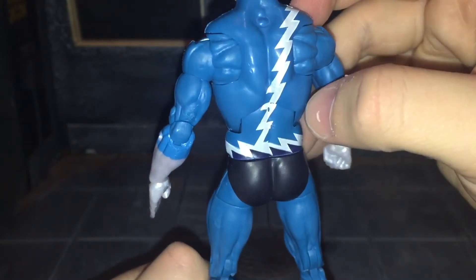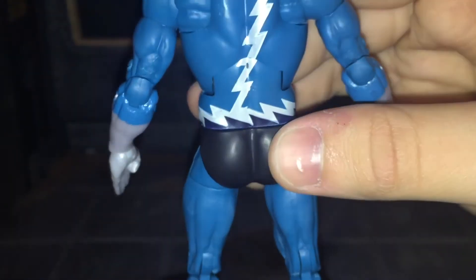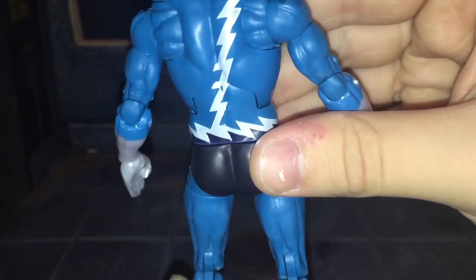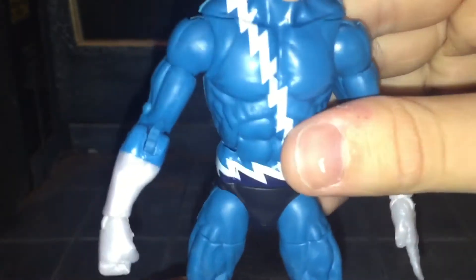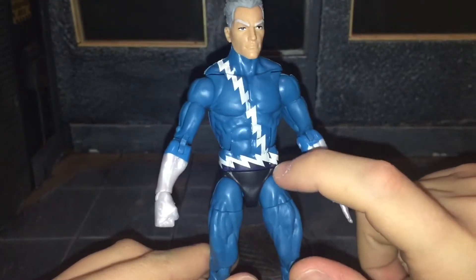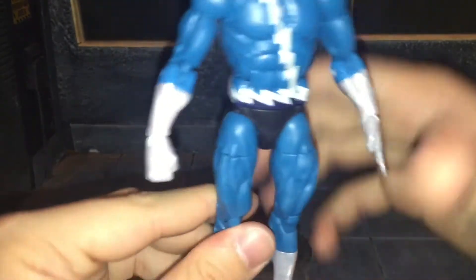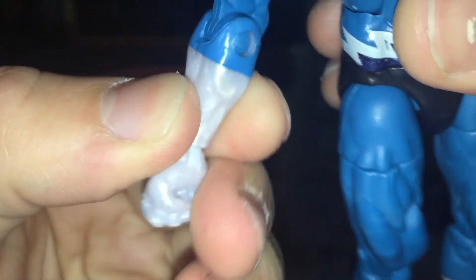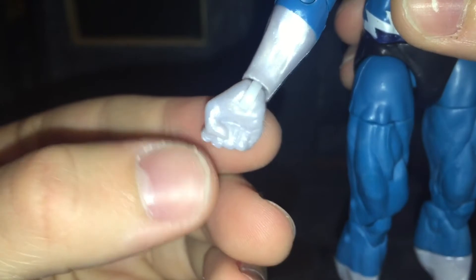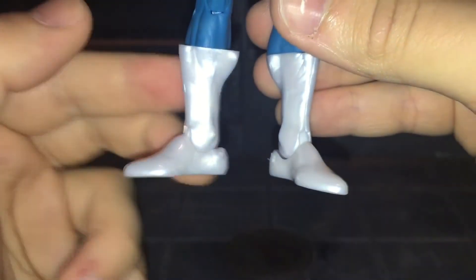The most noticeable place where the paint is missing is right here. They painted the black on, and there's a lot of blue showing through — it almost looks navy blue instead of black. The whole body is done in a flat blue with paint only for the lightning bolt detail and for his trunks, which also shows blue because the black wasn't applied all the way. The hands have that marbleized pearlescent white color, and even his hands carry that finish — I think it looks really good. You can tell even more marbleization is going on on his feet.